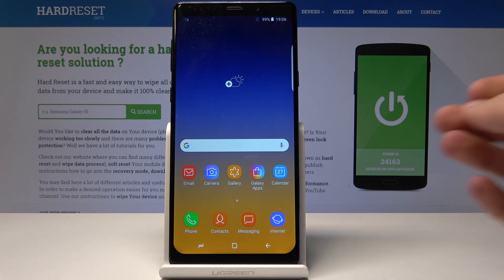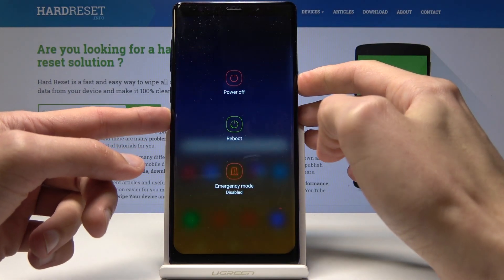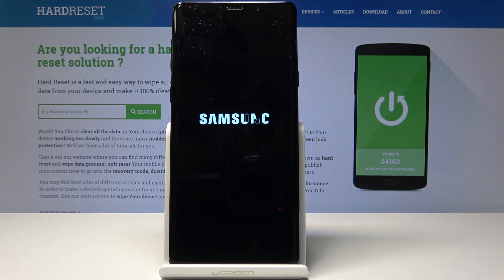We'll start off by powering down the device — hold the power key and choose 'Power Off' once more, then wait for the device to shut off.